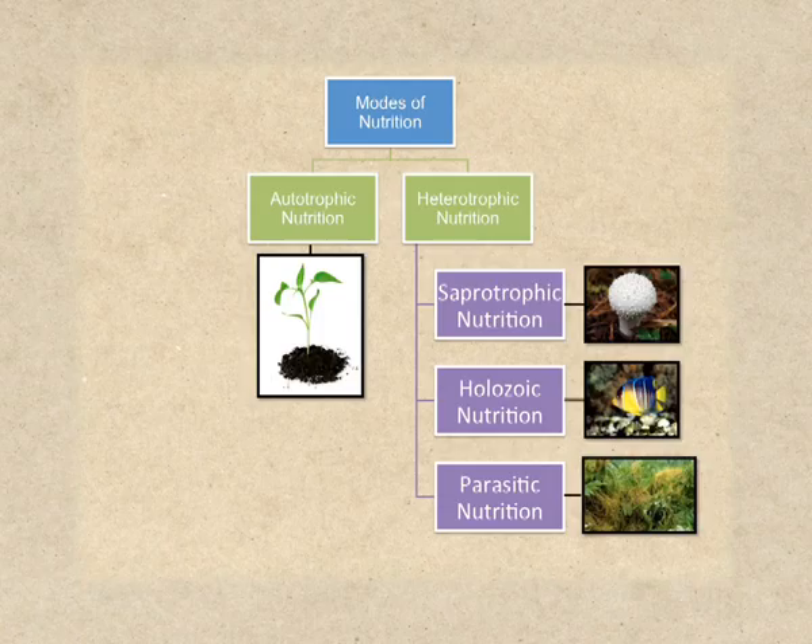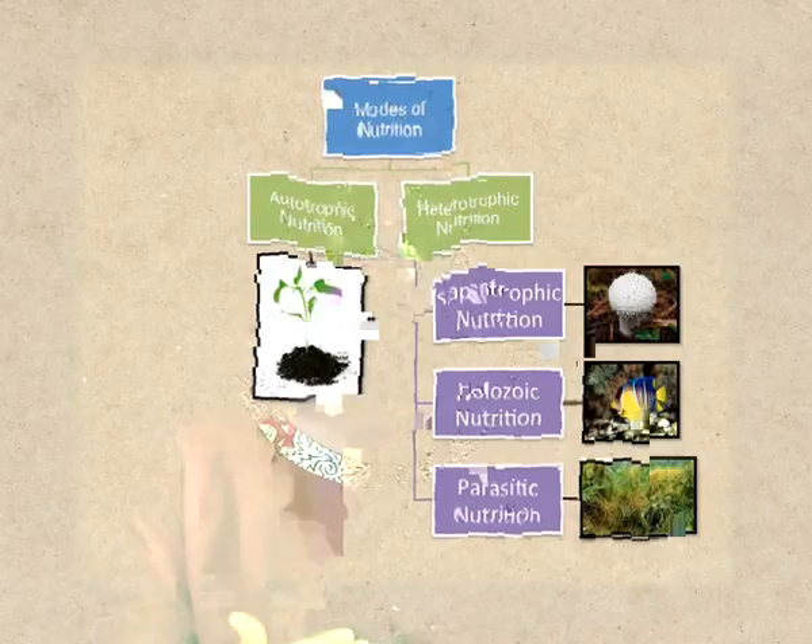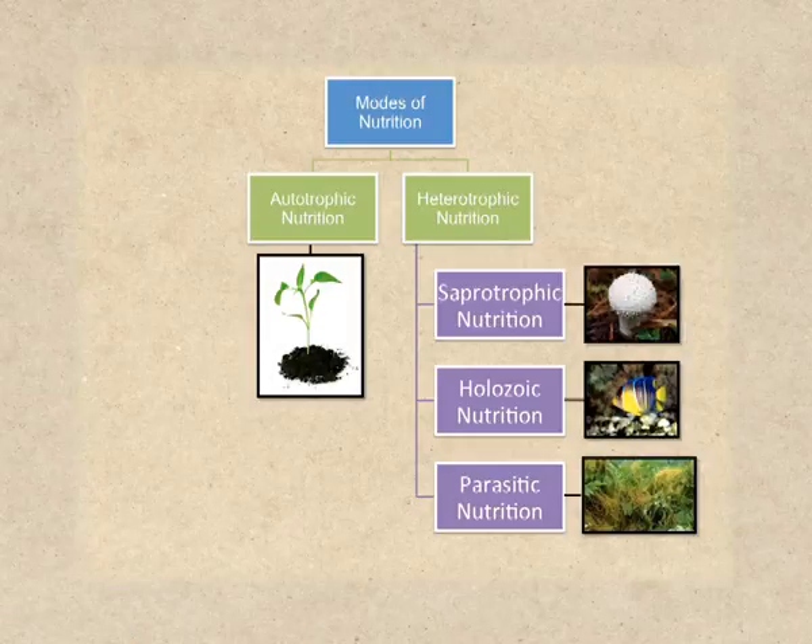The white organism in the image is a kind of fungus which absorbs nutrients, hence it will go under saprotrophic nutrition. The next image is of a fish — fish consumes food and then digests it, so it shows holozoic nutrition. The fourth image is of cuscuta, which is a parasitic plant.